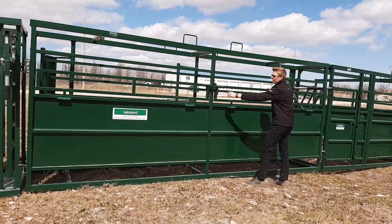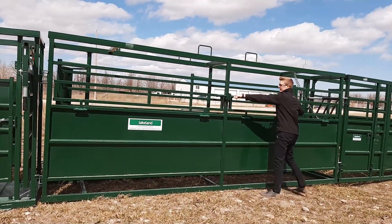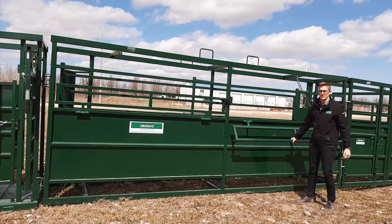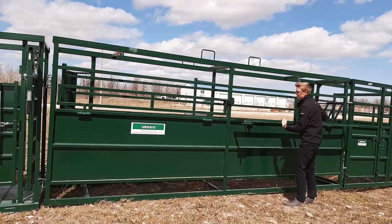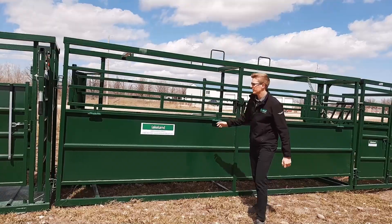From here we have a 17-foot fully adjustable alleyway, so we can open up the other side here and also drop down the side. We need to get inside the alleyway and push some calves along — that's what we do. There's a rack on the top, a nice slide light on there as well — fully adjustable.